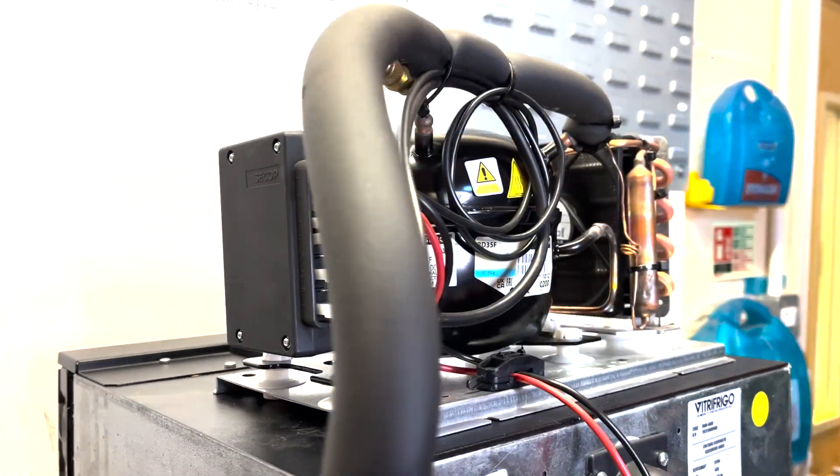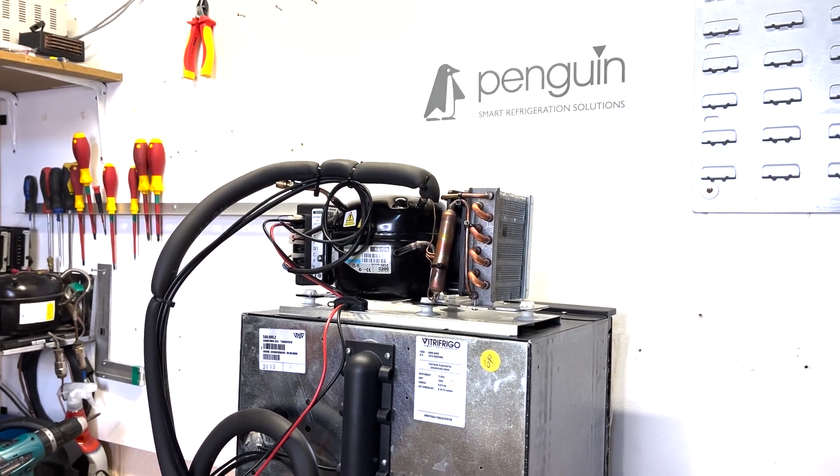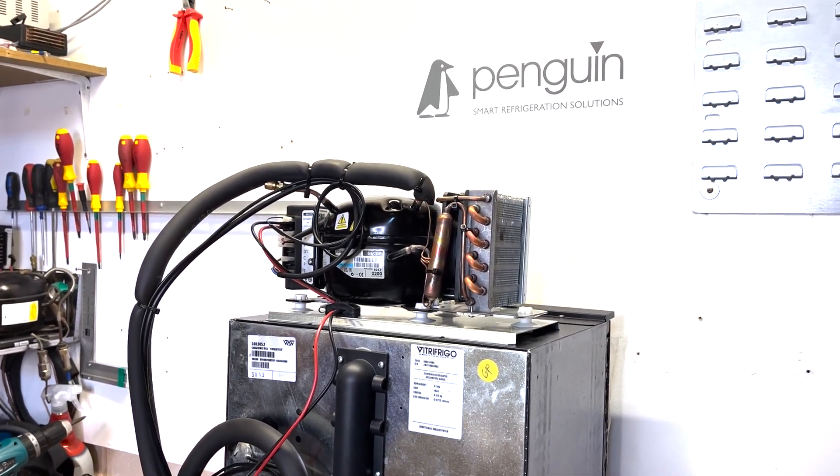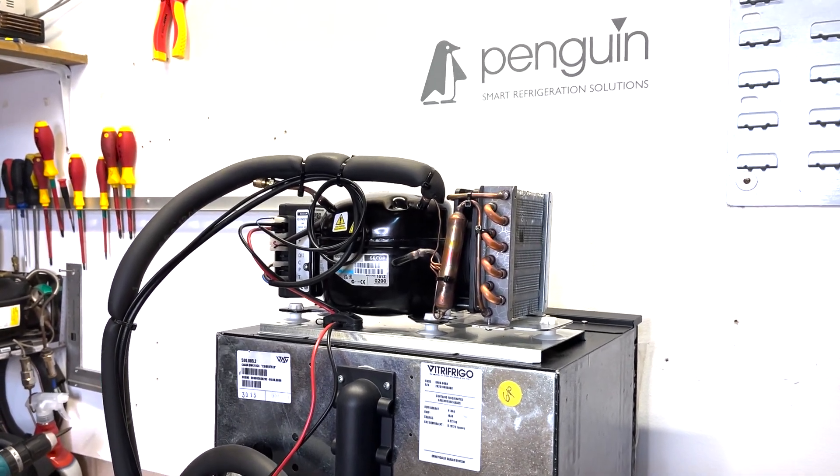This video shows you how to bypass the thermostat. If your compressor isn't running, or it is running but with little cooling effect, you can bypass the thermostat to test whether this is causing the fault.